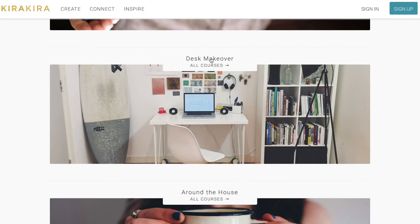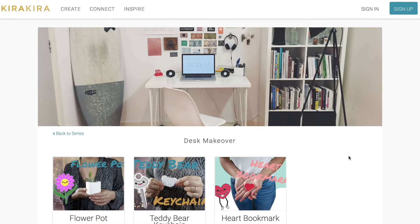This is our amazing Kira Kira designer and Stanford junior, Irene, holding her succulent planter. Visit KiraKira.com to take her class and learn more about other cool designs you can make for your desk.